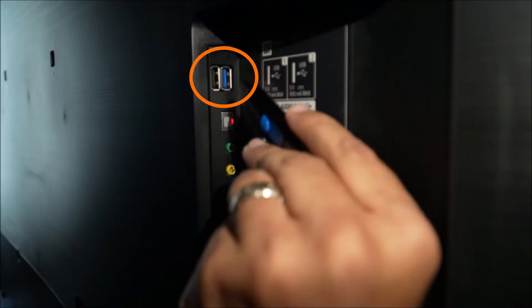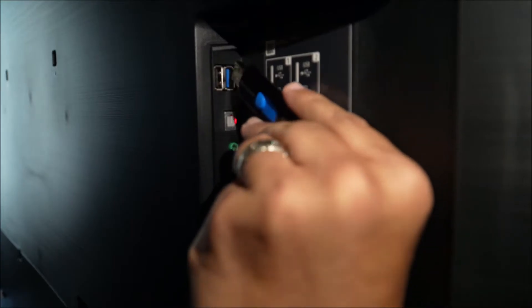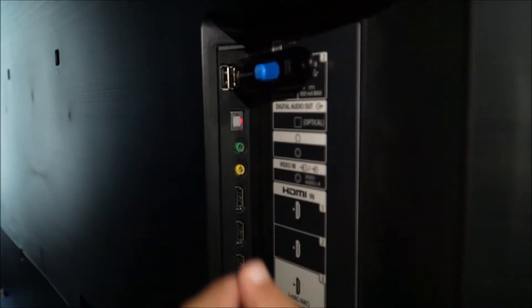After you've done this, go ahead and plug the USB drive into one of your high-speed USB ports on your television. The way you identify a high-speed port on compatible Sony models, that port will have a blue color on the inside, and this is to ensure maximum performance and maximum reliability.